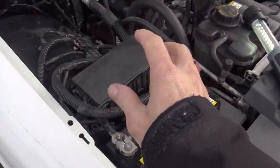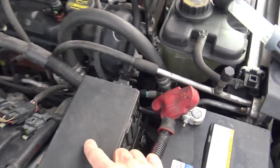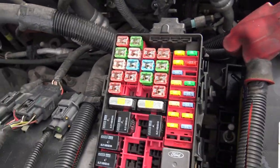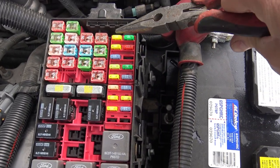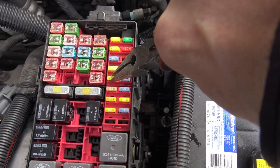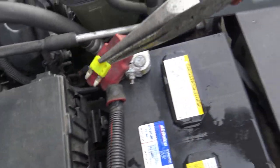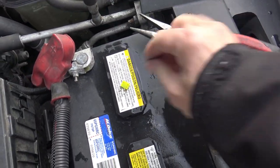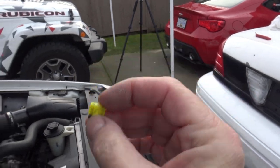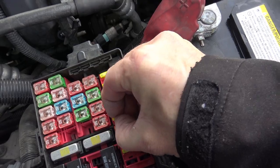My second stop — which probably should be the first thing you check — is the fuse box. Open the fuse box in the engine compartment. The horn fuse is number five here. It's a 20 amp fuse. Let's check it out and see what it looks like. I can see that this fuse is still good, so this would be the first thing you check — it could be a blown fuse. I'll just put that back where I found it.